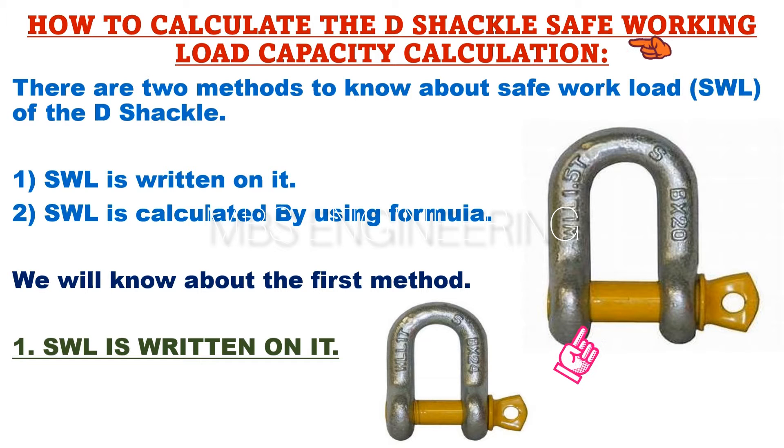Next, we learn about how to calculate the safe working load, or SWL, for D-shackle materials. There are two methods to determine the safe working load of the D-shackle. The first method is quite simple — the safe working load, or SWL, is usually written on the D-shackle.